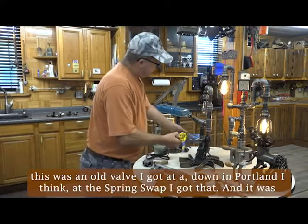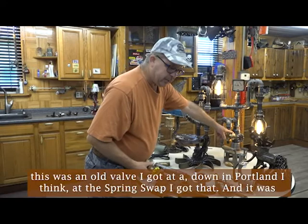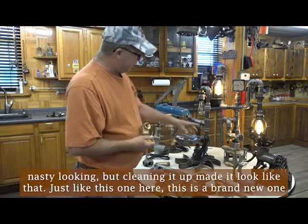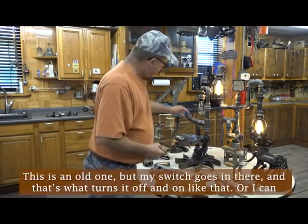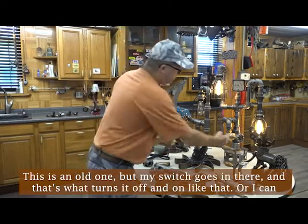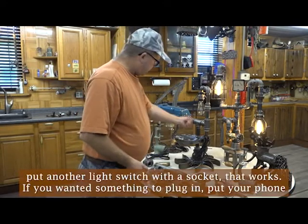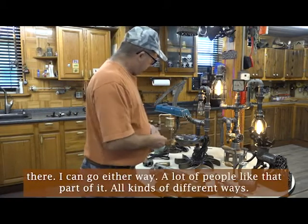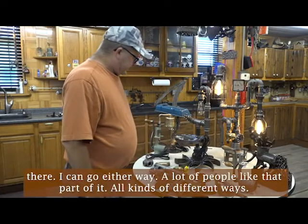With my valves — this was an old valve I got down at Portland, I think at the Spring Swap. It was nasty looking, but cleaning it up made it look like that. Just like this one here — this is a brand new one, this is an old one. My switch goes in there, and that's what turns it off and on. Or I can put another switch with a light switch and a socket. If you wanted something to plug in, put your phone there. A lot of people like that part of it.